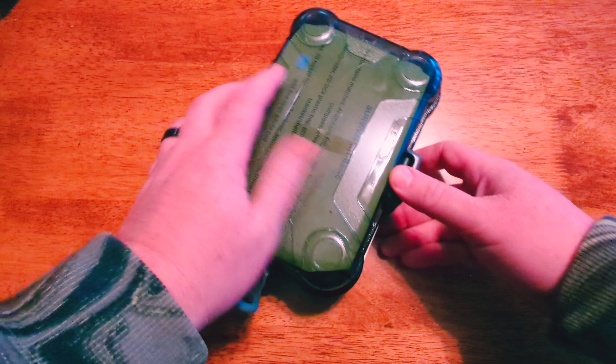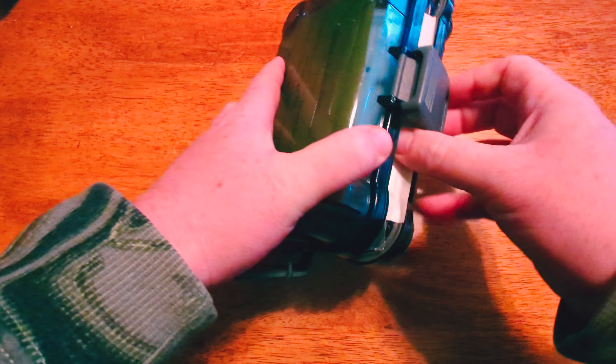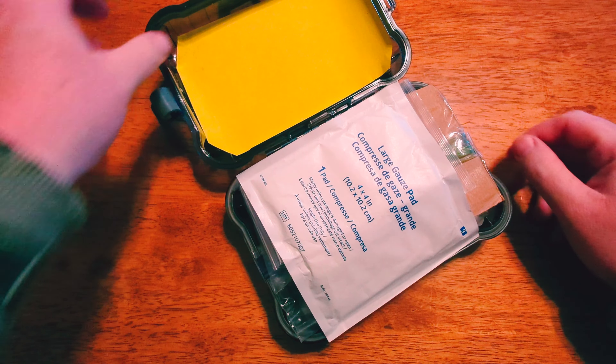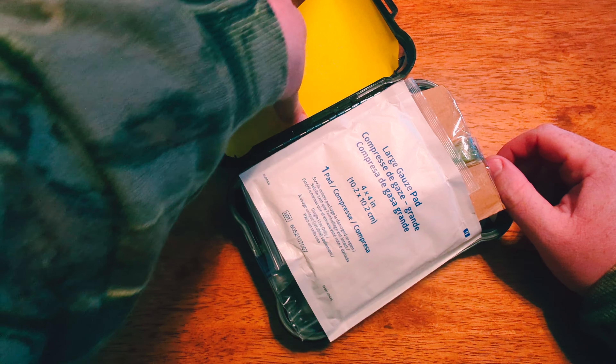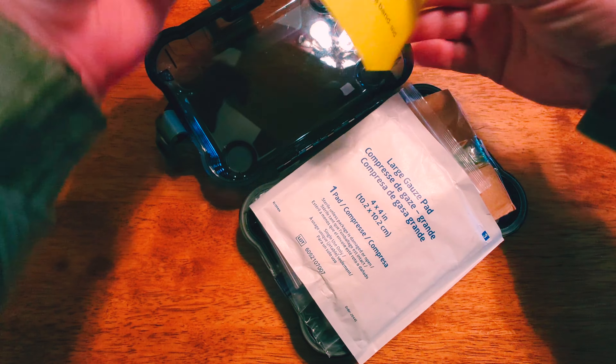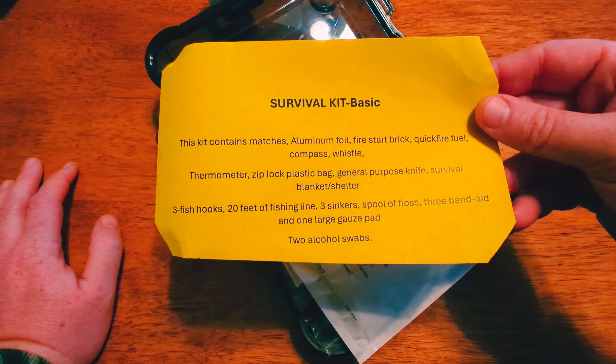We got what appears to be a watertight container here. Let's pop this open and see what we got. It gives you a list on the front cover there of all the contents, in case you didn't see it.